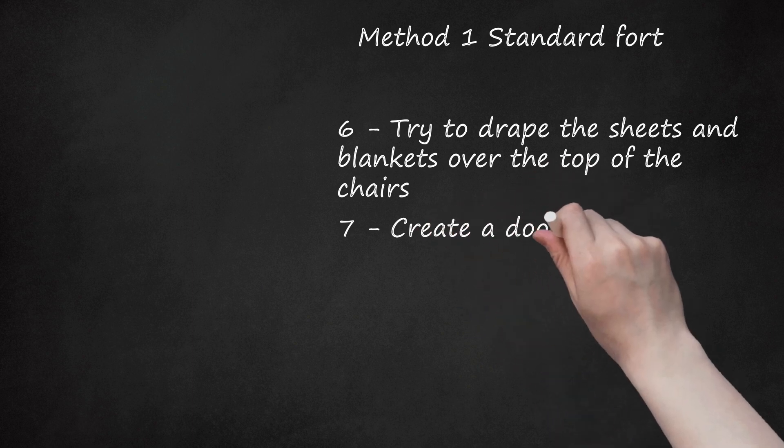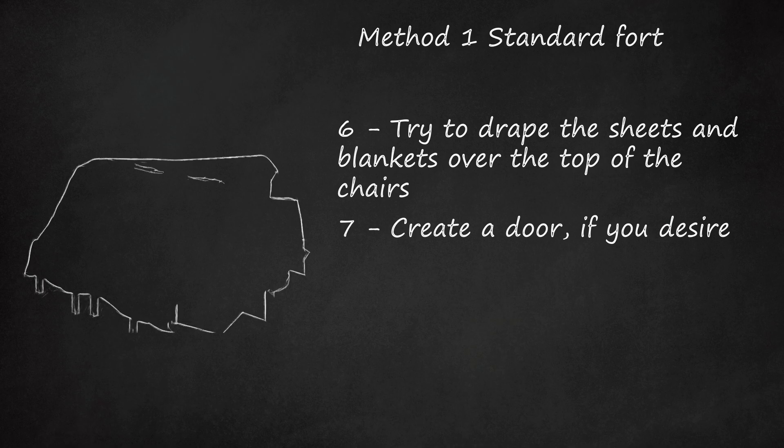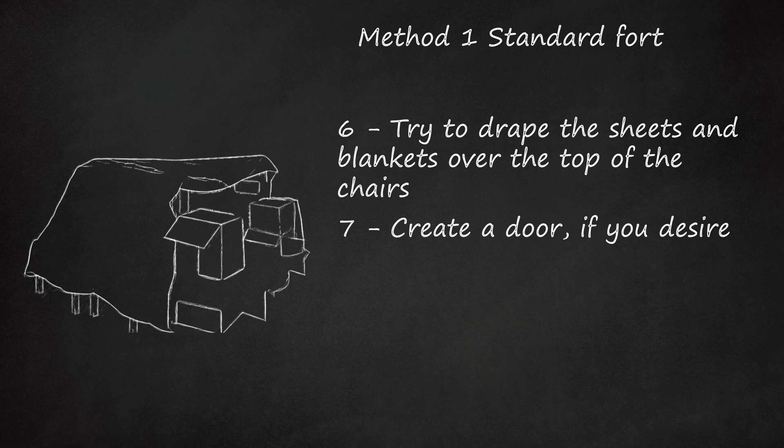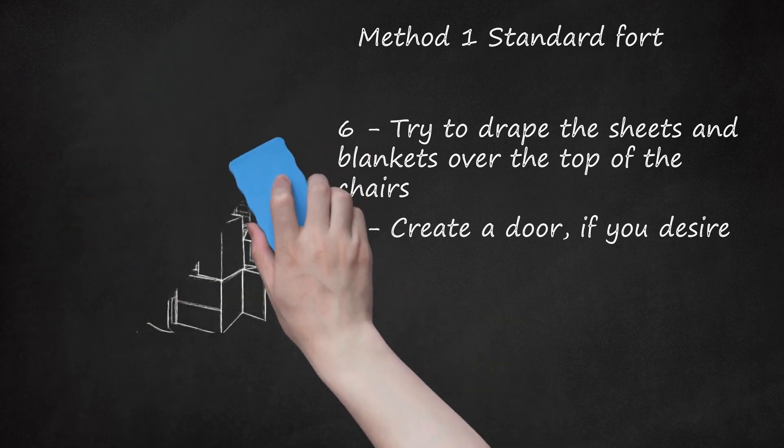Step 7: Create a door if you desire. It is nice to have a door that you can use to shut out the rest of the world. It will also allow you to get in and out easily without having to take the fort apart. Or leave an opening on the side of your fort for a door. You can also leave an opening at the front and back for an entrance and exit, or simply push aside fabric to enter or exit.